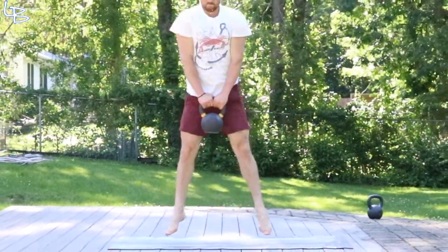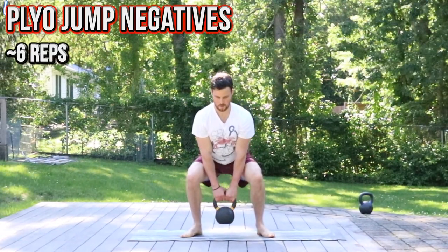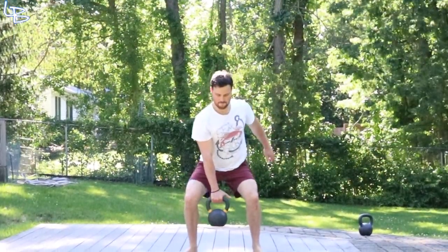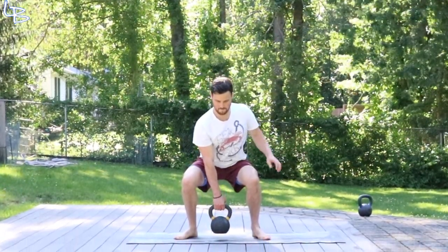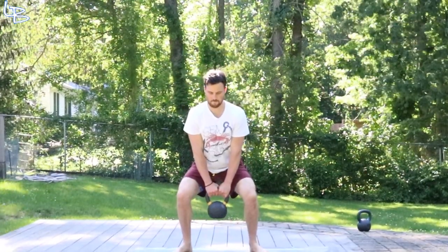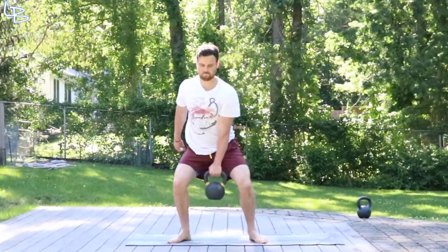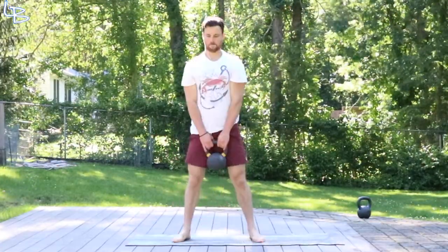Next we're going into a little plyo complex — we're really going to make the legs feel it. Start with the bell in between your legs, have two hands, and get a nice plyometric explosive jump into the air. Land strong and as slow as possible resist bringing that weight down all the way to the bottom. Once you hit the bottom you're going to single arm it, do the same thing but with a single arm, bring it all the way down slow, and then double arm it again and go to the other hand. We're going to want to hit around six reps.